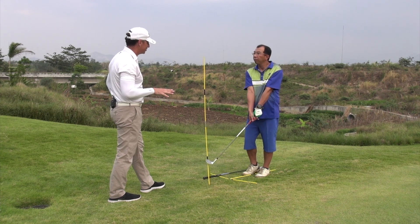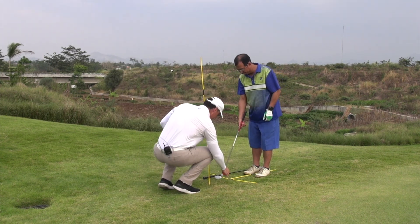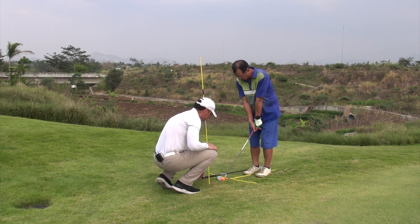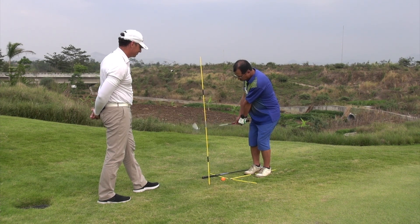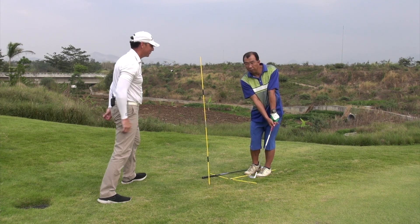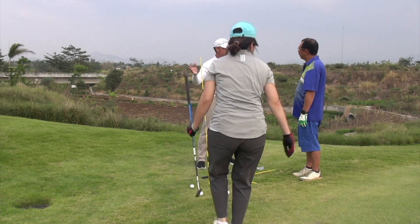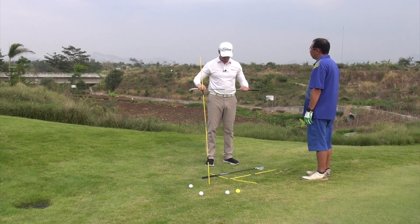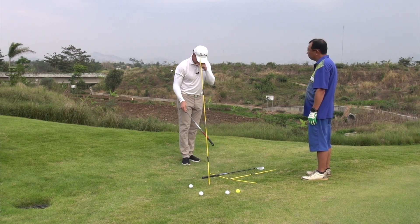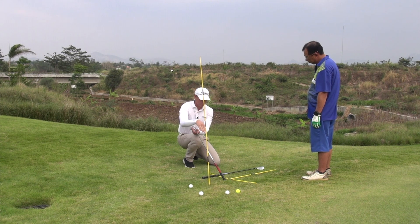That looked very different to the first few shots we've seen you hit before. So to explain: when we did full swing earlier today, I mentioned attack angle, and all that means — I'll just re-explain — is when you're coming into the ball, it's how much down you're hitting on the ball that creates a negative attack angle.